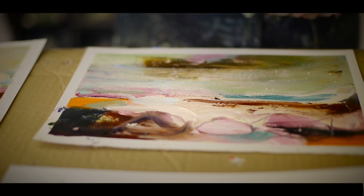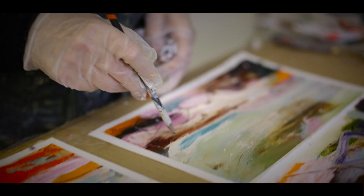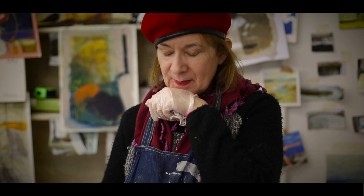It makes you want to do it, doesn't it? It makes you want to see it. I'm going to do it.